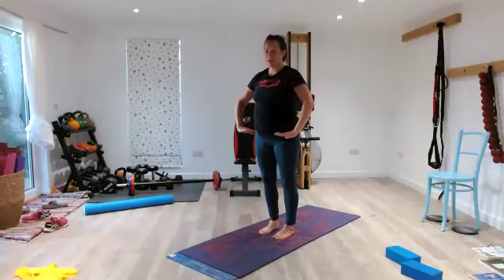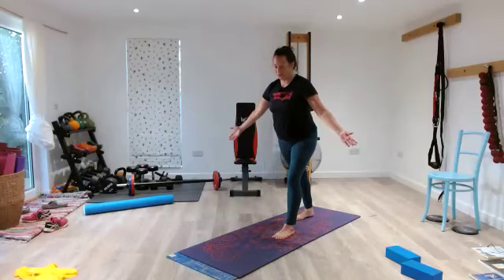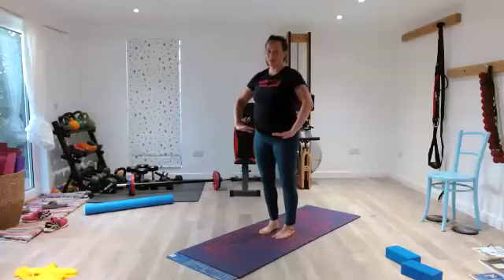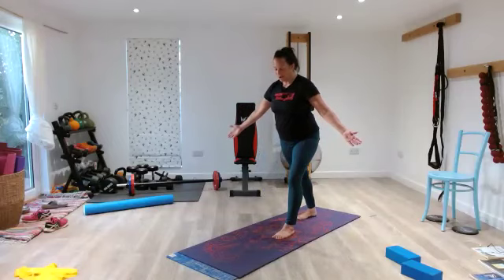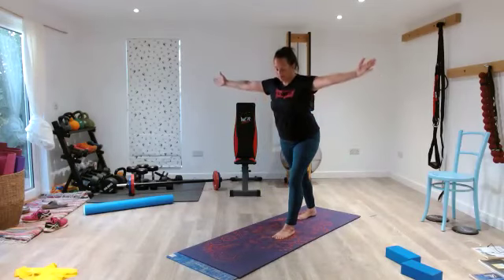Step forward — 2, 3, back — 5, 4, 3, 2, 1. Step forward — 2, 3, back — 5, 4, 3, 2, 1. Close your mouth and nose, pause. Widen your ribs as your hands come up for 10, 9, 8, 7, 6 — twist to flex — 5, 4, 3, 2, 1.